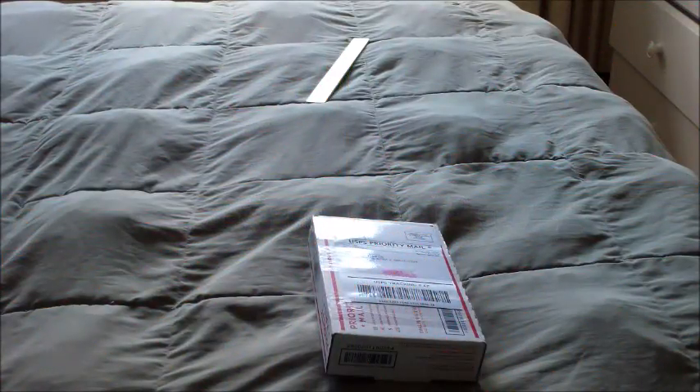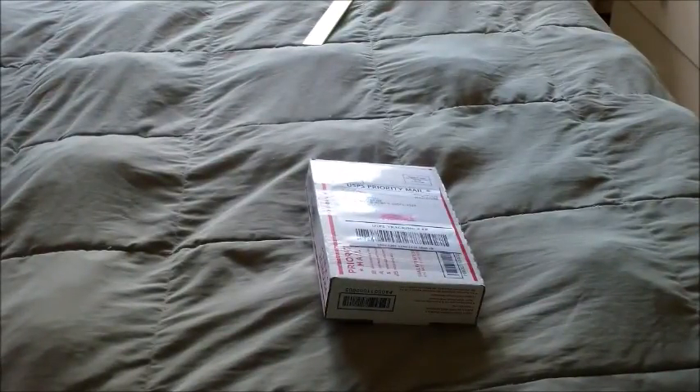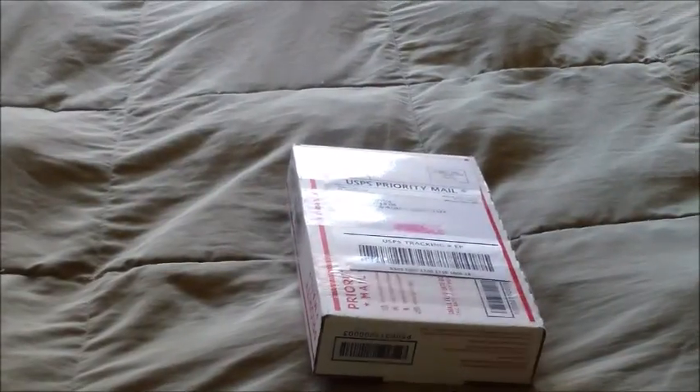Ladies and gentlemen of YouTube, welcome to another product unboxing video on this channel. Today we have the unboxing of the iPhone 5C — this is the video I said I would make.